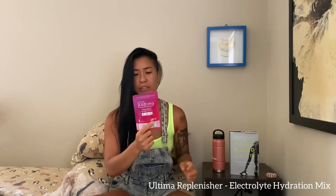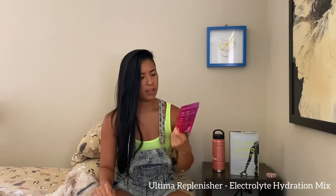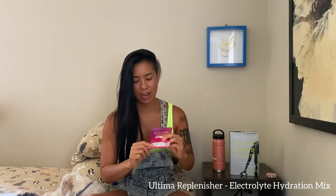We have Ultima Replenisher electrolyte hydration mix — kind of like a replacement for Gatorade, which is full of sugar. Instead we have a vegan, non-GMO verified electrolyte hydration replenisher that you just add to water and shake or stir. Sweetened with stevia. It's actually a variety pack, so there are different flavors — you can see the colors on the bottom. That's a pretty cool little sample pack.